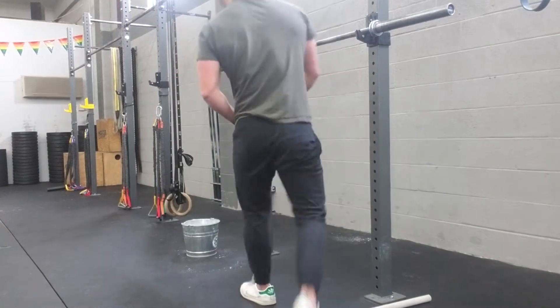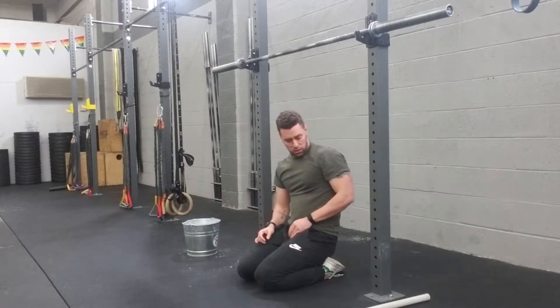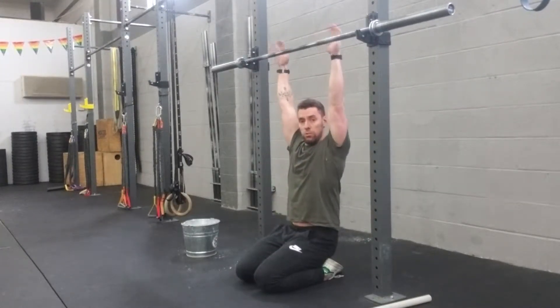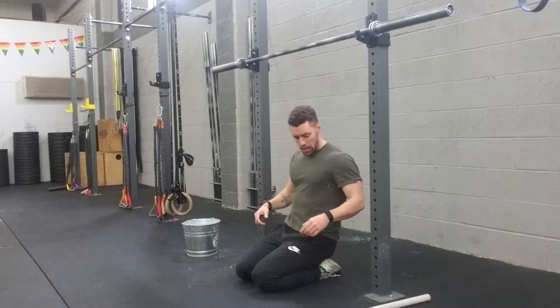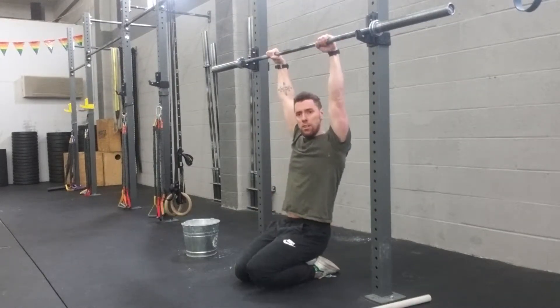The way this works is you're gonna set yourself up with your feet and your hips directly under a pull-up bar on the rack. Make sure that when your arms are extended and you reach for that bar, your arms are fully extended. If that doesn't happen, raise that bar a little bit, and then have your midi grip there on the pull-up bar.